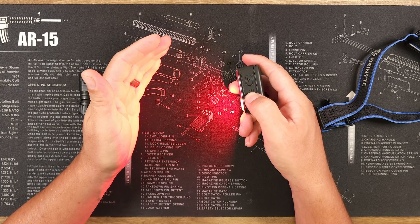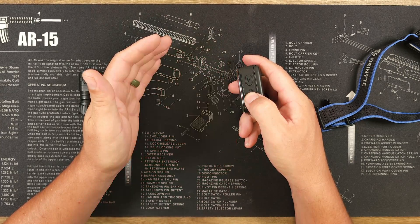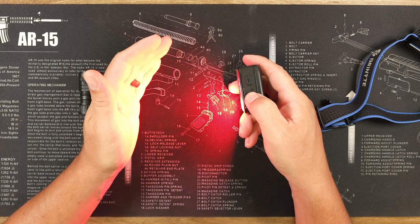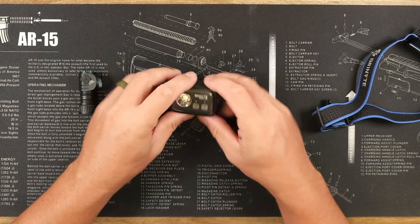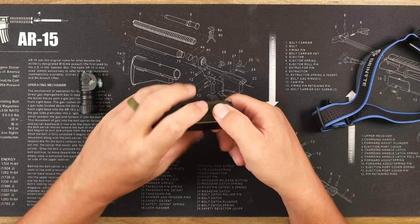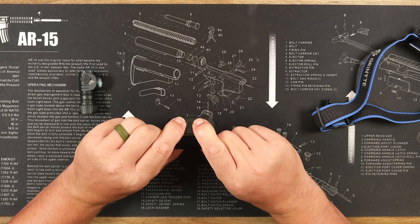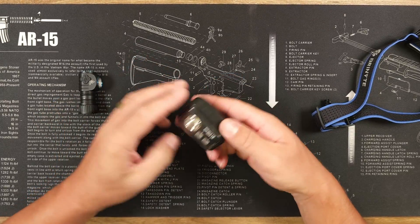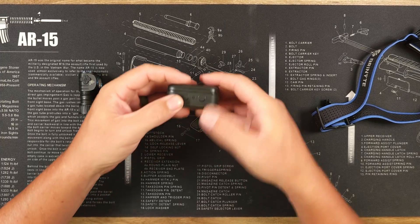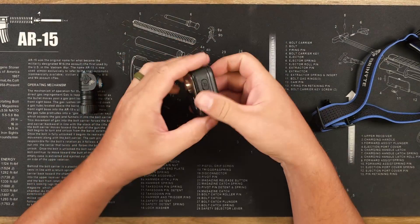From red mode, a triple press goes to the signal mode. That signal mode has 330 minutes — over five hours — of runtime, so if you're out on a hike you can easily keep this with you and be easy to spot. Finally, pressing and holding both switches for two seconds gives you a double flash and locks out the light, so it won't accidentally turn on in your backpack or pocket. Press and hold both again to unlock.